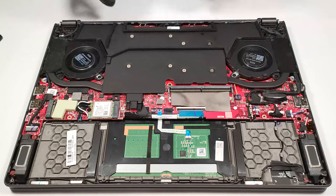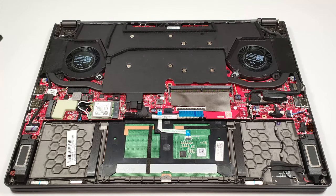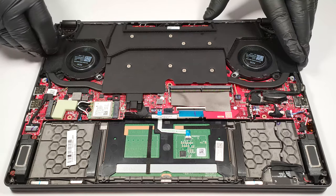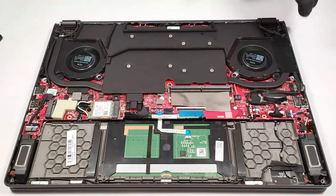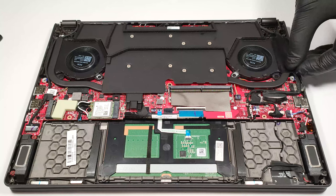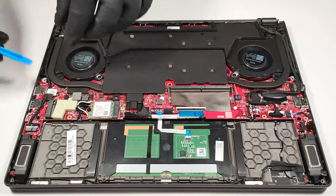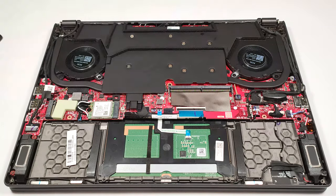Here we have a vapor chamber cooling solution. Its components are hidden, so let's have a sneak peek. First, you have to remove the two protective stickers on the heat sinks. Then, you have to unplug the connector on the left and slightly lift the other one as well.